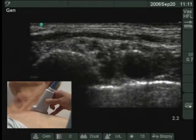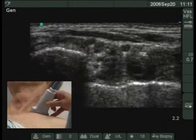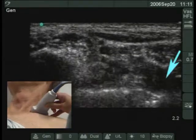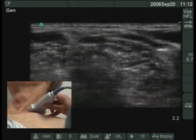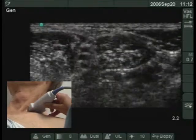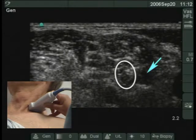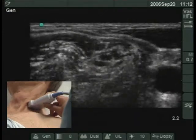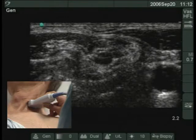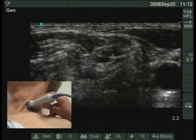Prior to beginning the sterile procedure, the brachial plexus is located using ultrasound. To quickly locate it, identify the subclavian artery and move the transducer superiorly along the interscalene groove. At the cricoid level, the nerves appear in cross section as a string of beads between the scalenus anticus and scalenus medius muscles. Continue superiorly and the trunks will separate into component nerve roots. Move the transducer laterally or medially so the neural structures are positioned in the middle of the screen.